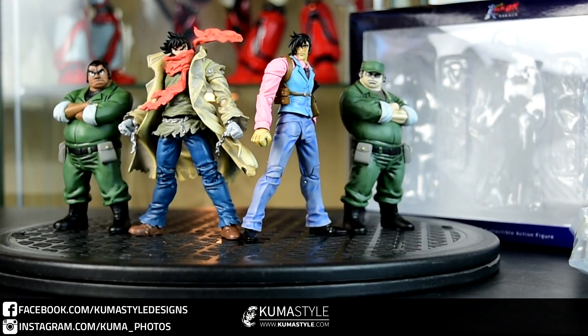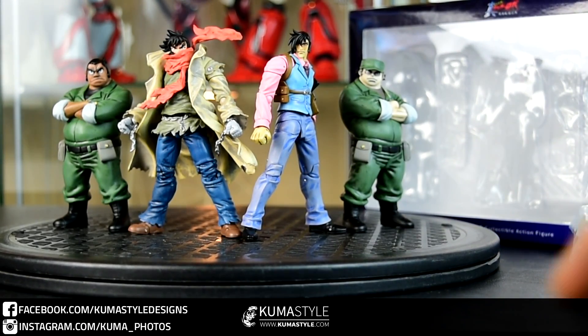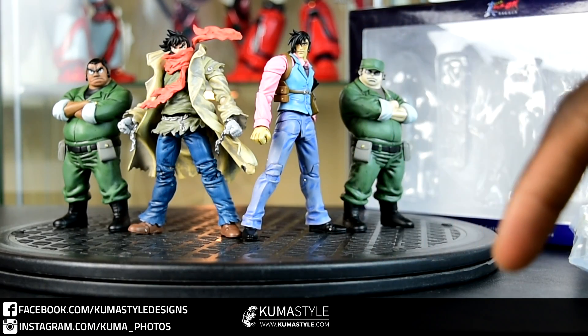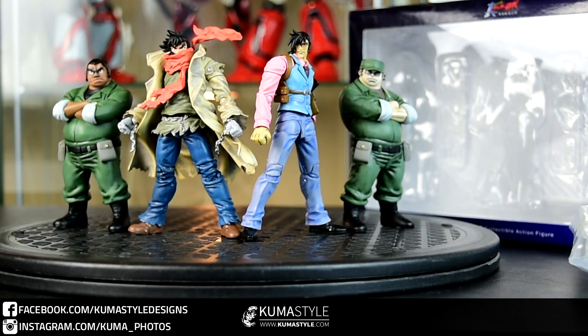Here it is with Ryoma, and this is a good moment — all four of the Gitterwood pilots, the main ones. Thanks to Sentinel, it's awesome. Check out the full pictorial review at KumaStyle.com. See you next review.